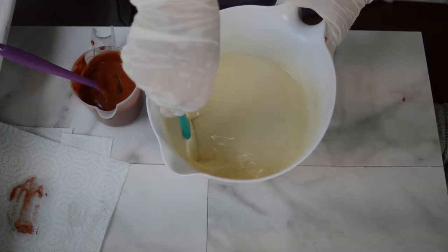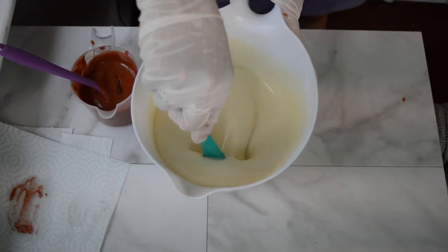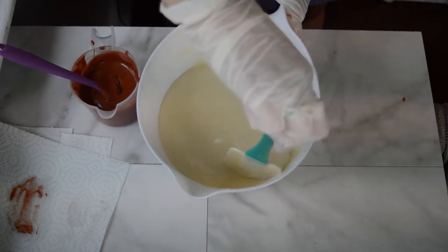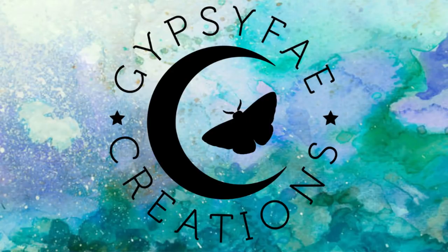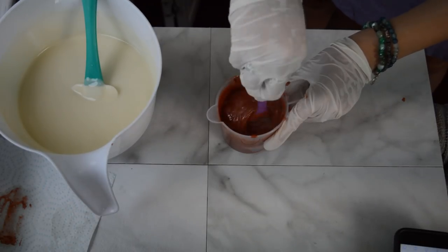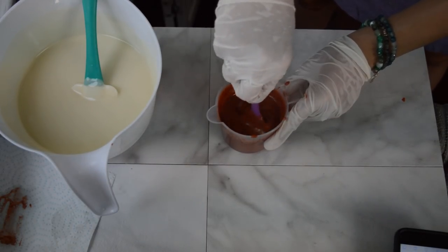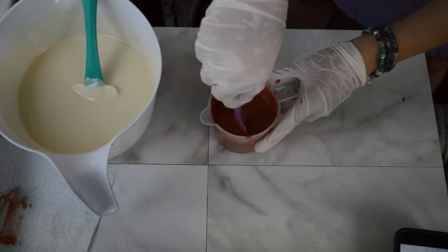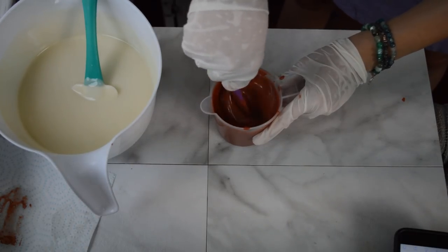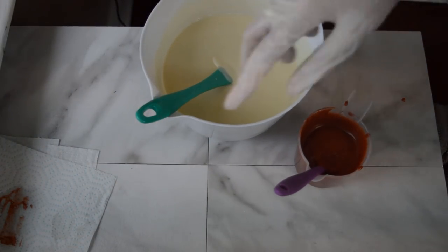I had to look up what Indian Summer was because the picture on the label looks very fall. According to Wikipedia, an Indian Summer is a period of unseasonably warm, dry weather that sometimes occurs in autumn in the northern hemisphere — anything above the equator with very sunny, clear skies and above-average temperatures in September to November. I can't recall if we've had one of those in my lifetime, but I thought that was interesting because I am all about the autumn weather.